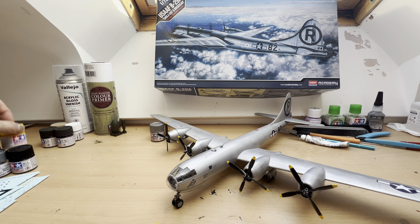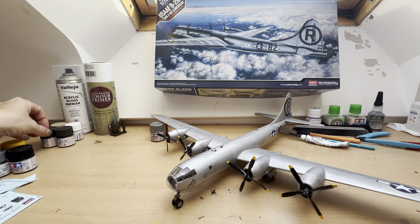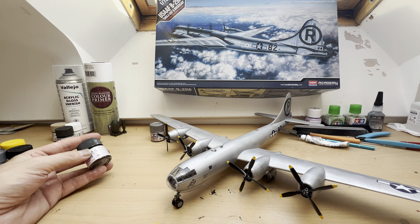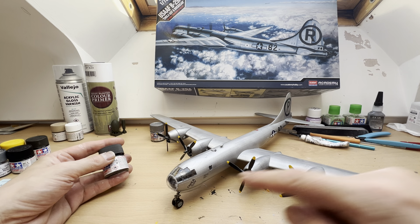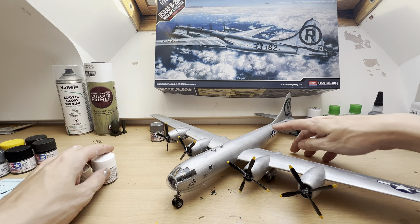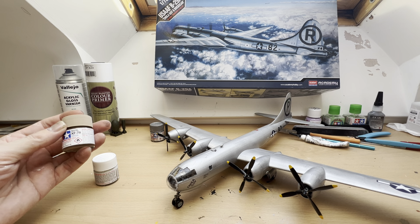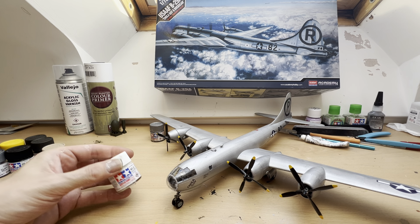Flat Black was used on the propellers and some of the interior. XF-3 Flat Yellow was used on the propeller tips — it actually came with decals but I decided they were far too much hassle. X10 I mixed for the undercarriage and I also did the rear-facing guns and cannons in that. Dark Iron I used mostly on the interior as the main color.